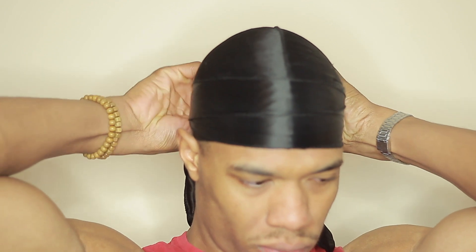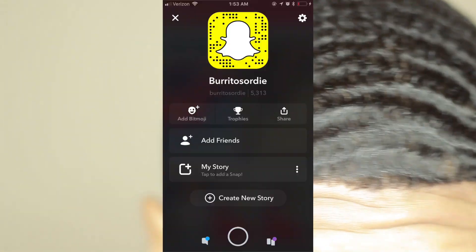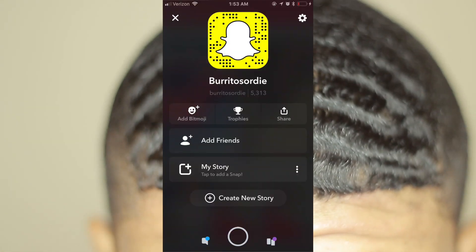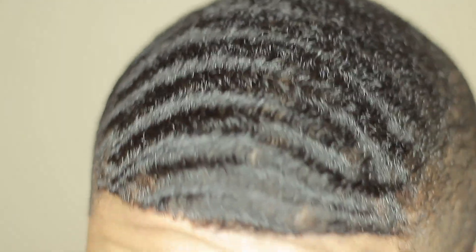Alright guys, I'm back with another 180 wave video. This video is basically how to make your waves drip, how to make your waves as best as possible, make sure they're shiny, and how to make sure they have good definition. If you like the video, make sure you like it, and follow my Snapchat — link on screen. Send in your questions and I can possibly make a video about them.